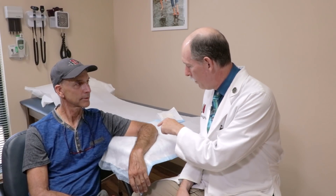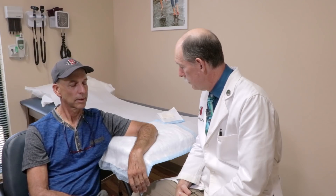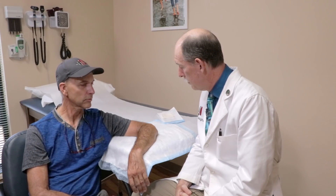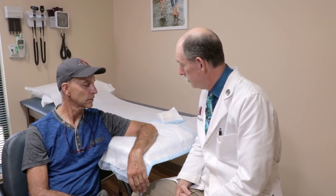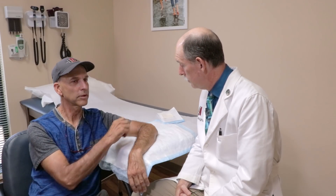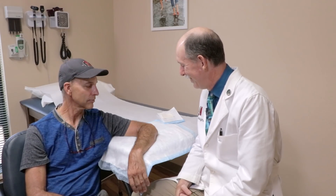So this thing here has been here for how long? I don't know, several years. It started out as a little more of a skin-colored bump. And then I kind of scratched it a number of times. I think it might have actually almost dried up and fallen off once or twice.